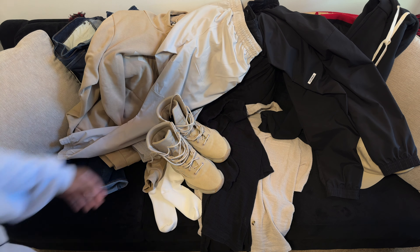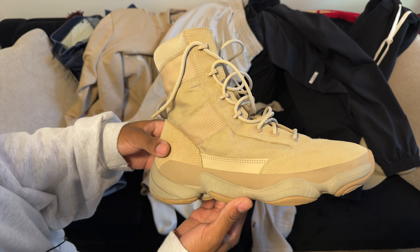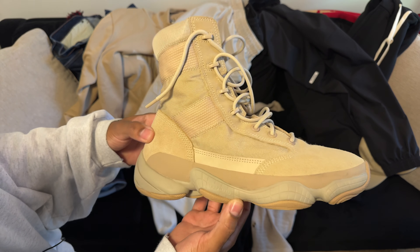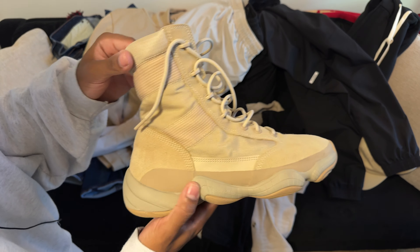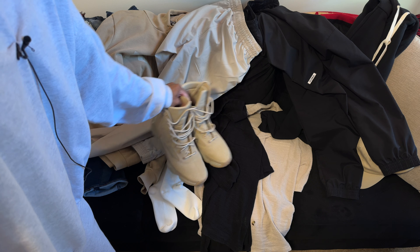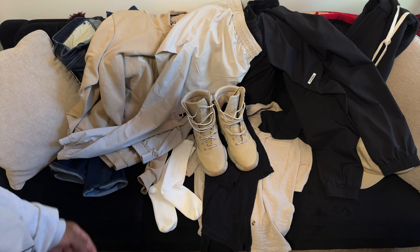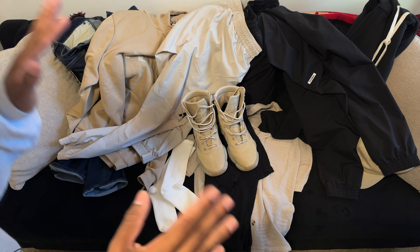Welcome to this video. I'm going to be making a styling video on the Yeezy 500 High Tactical Boots, specifically in the sand colorway. Black is pretty straightforward, but people have been asking me about the sand colorway — what to wear them with — so this first part I want to go over what I would put into an outfit with these.